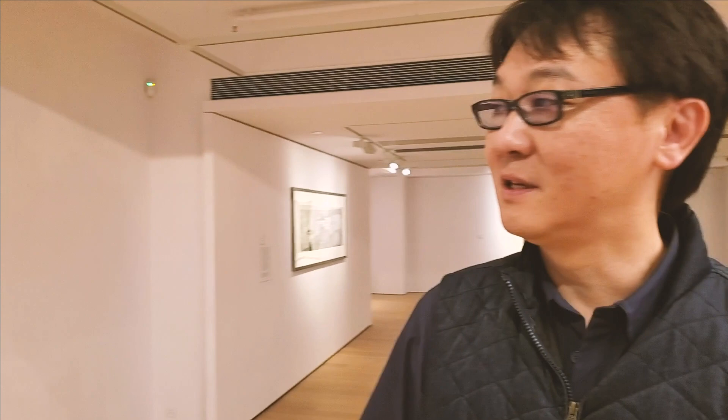This is my first solo exhibition in Hong Kong since 2000, and it showcases the paintings that I have done in the last five years.